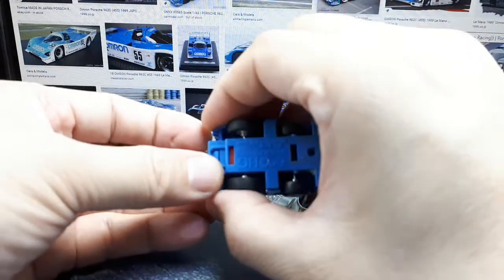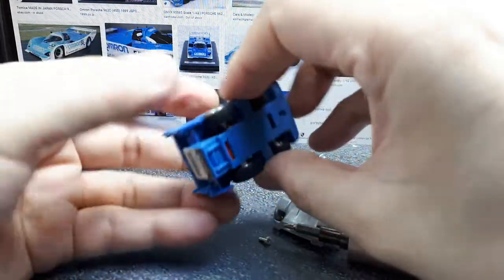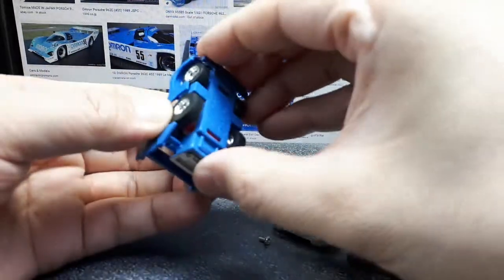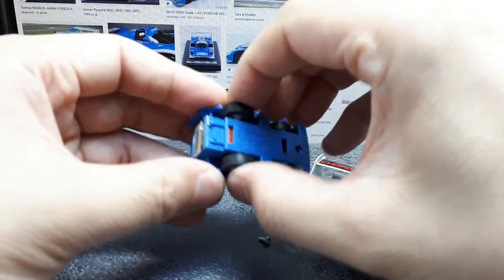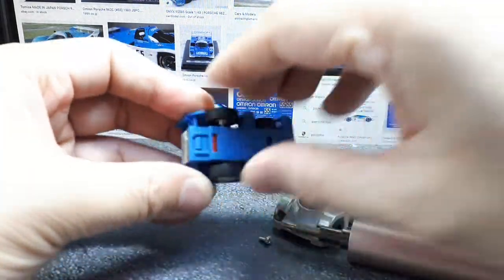I'm trying to get it past the tab in the back. It's another case where the tab is bigger than the hole it's going through, so I'm going to have to come back to this.